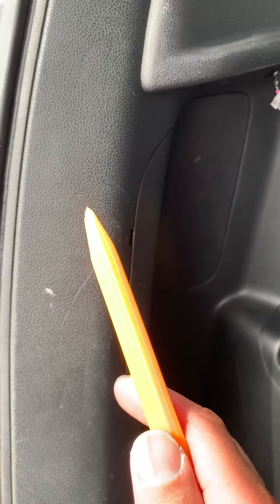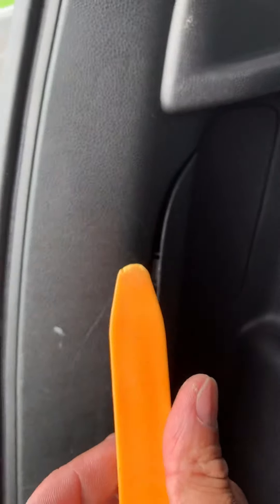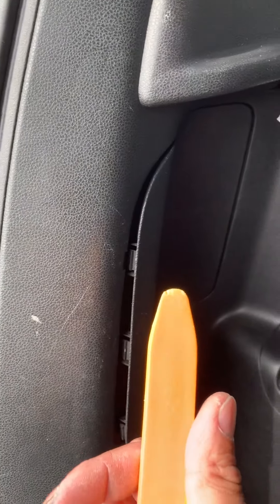I strung it all the way down here. These are the tools I used to pop out the stereo and stuff. This pops in here like this — this tool came out of a pack of four and was like $4.99.